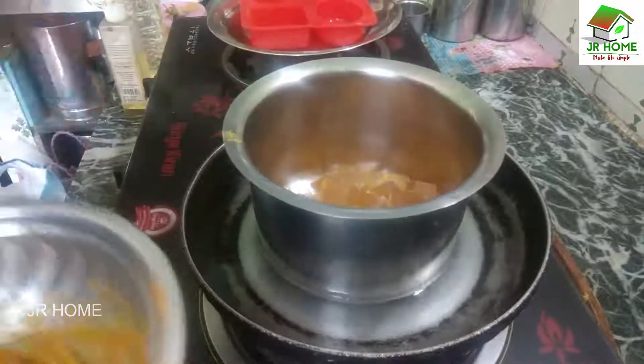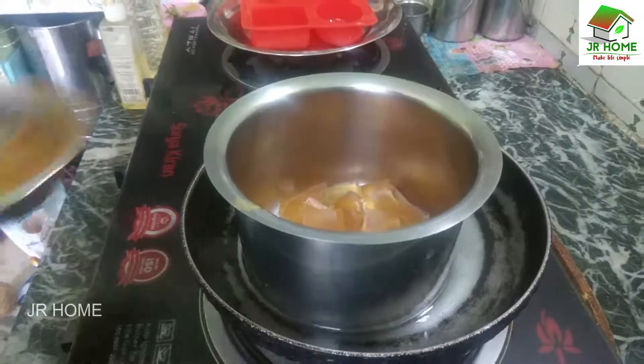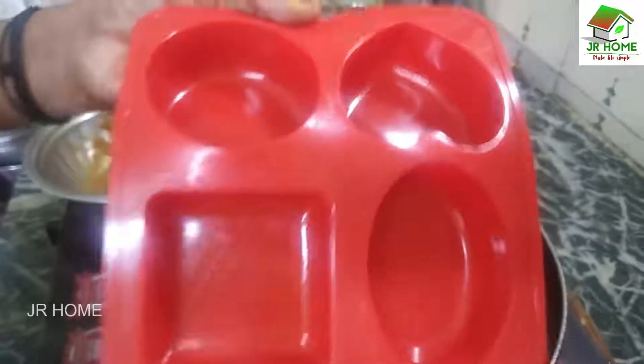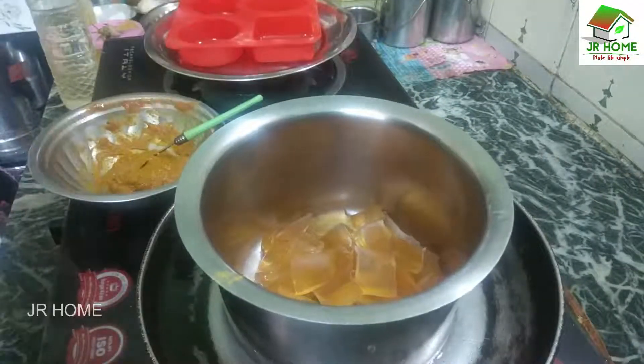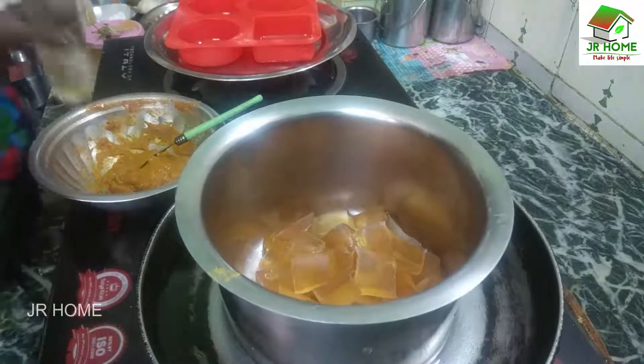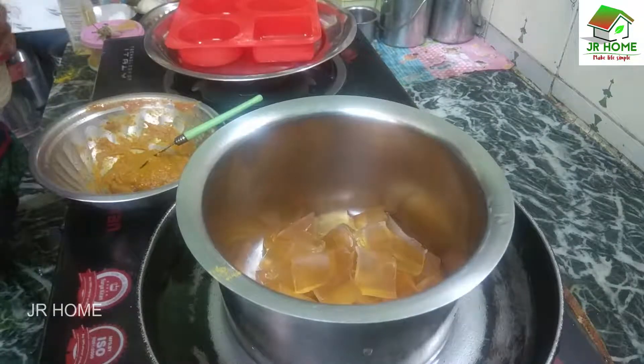This is the mold. The mold is made. This is the ice cup.